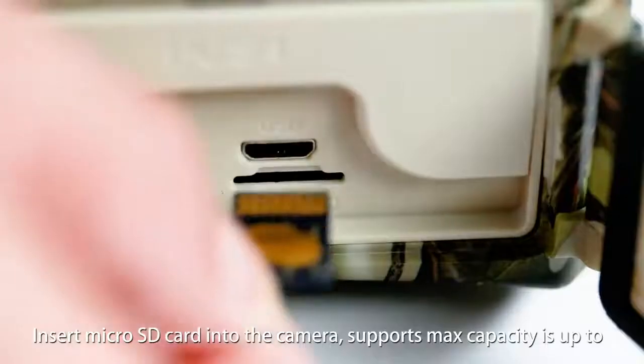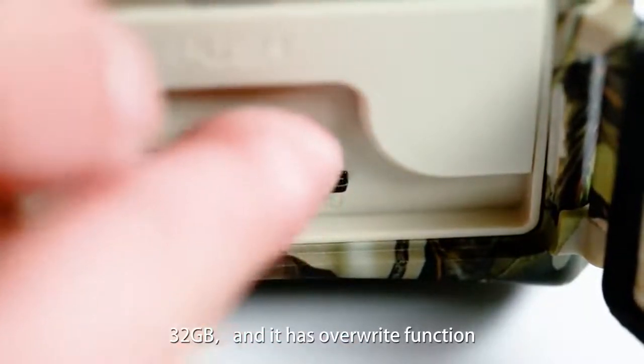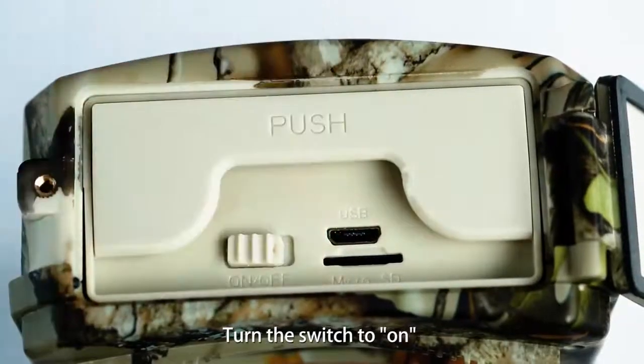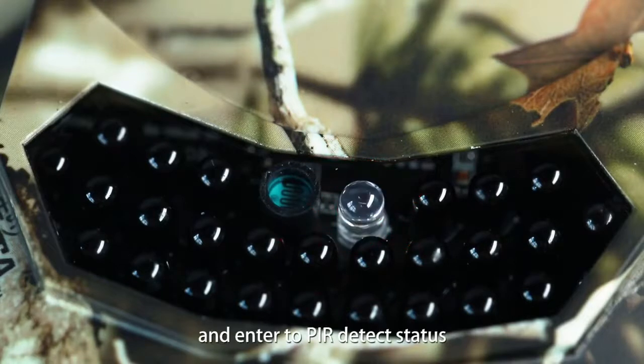Insert the micro SD card into the camera. It supports a max capacity of up to 32 gigabytes and has a write function. Turn the switch on — the indicator red light will flash one to two times and enter PIR detected status.